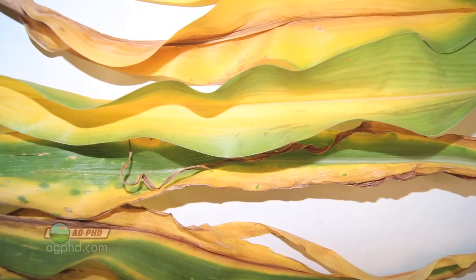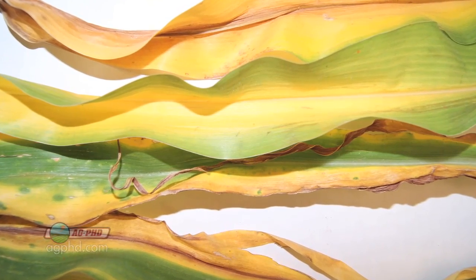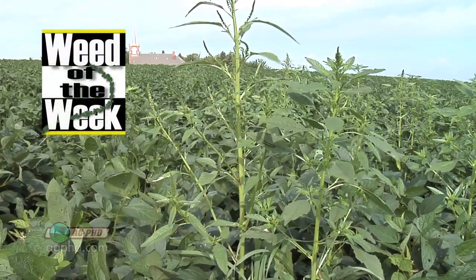We want you out scouting in your fields. I know it's late in the year and there's probably not a whole lot you can do about it this year, but you've got to be out there looking and figuring out what's going right and what's going wrong. One thing that certainly has gone wrong in a lot of fields this summer is controlling our Weed of the Week — we'll show you what it is coming up next.